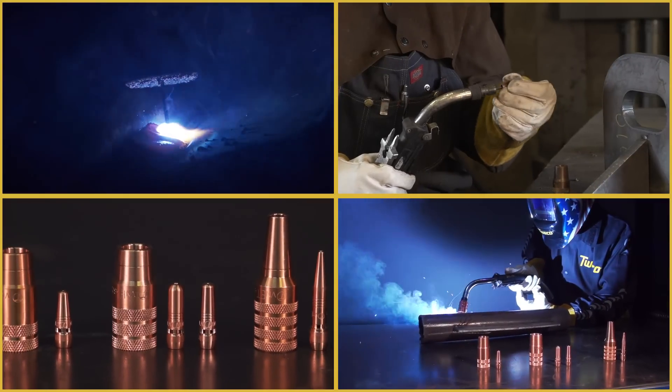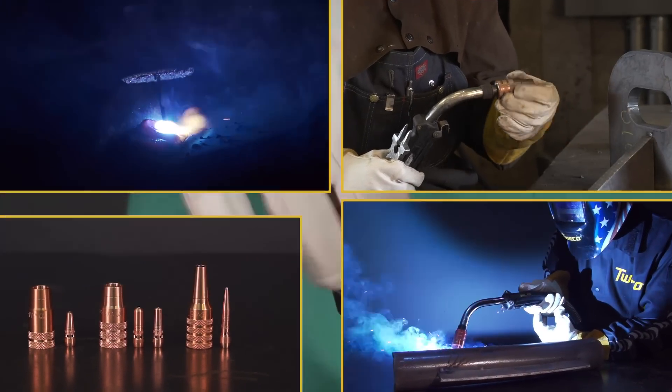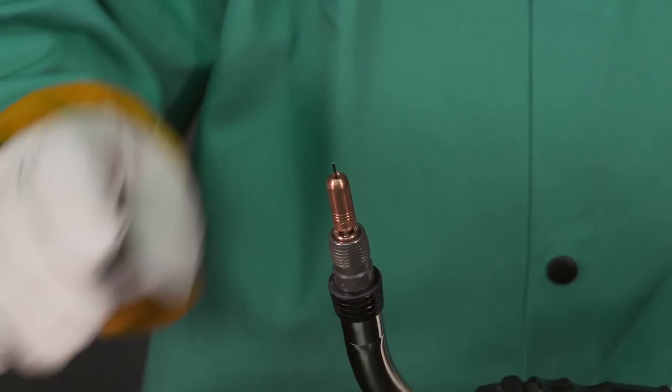Introducing the Tweco Velocity series of medium and heavy-duty MIG welding consumables. Groundbreaking innovation inspired by welders, for welders.